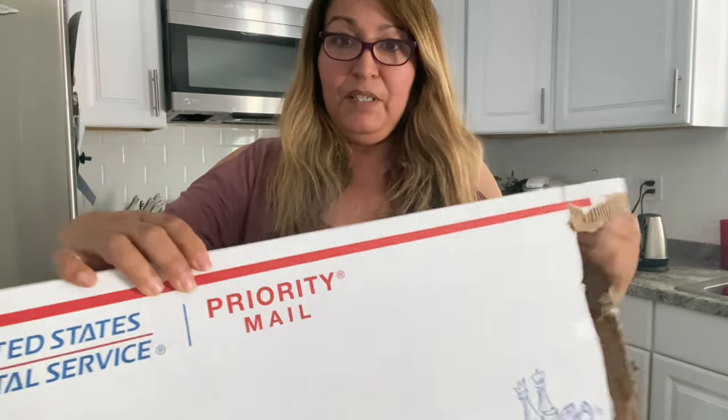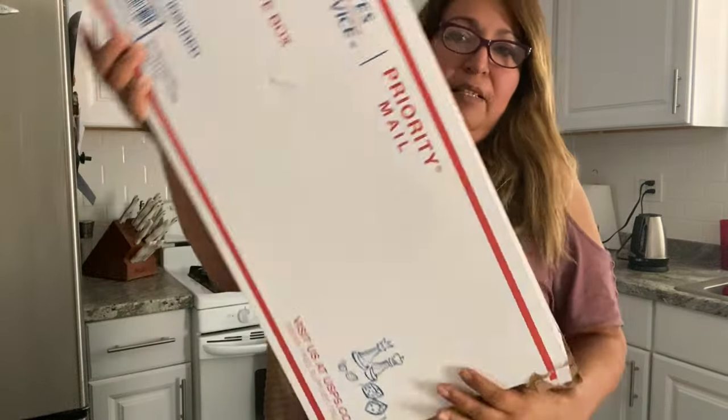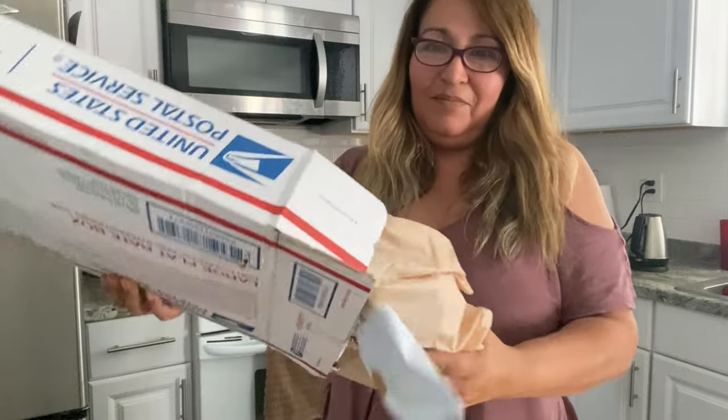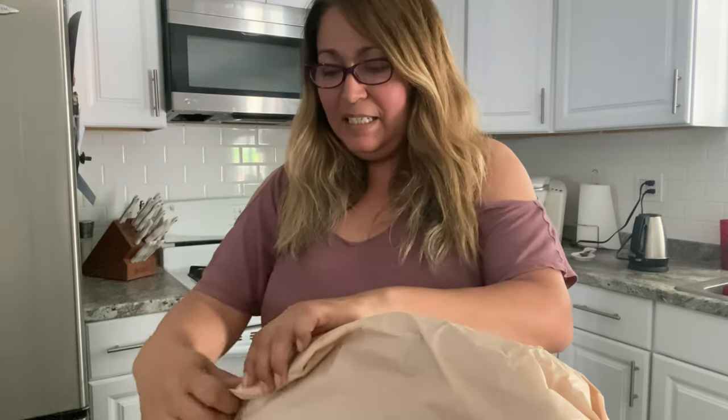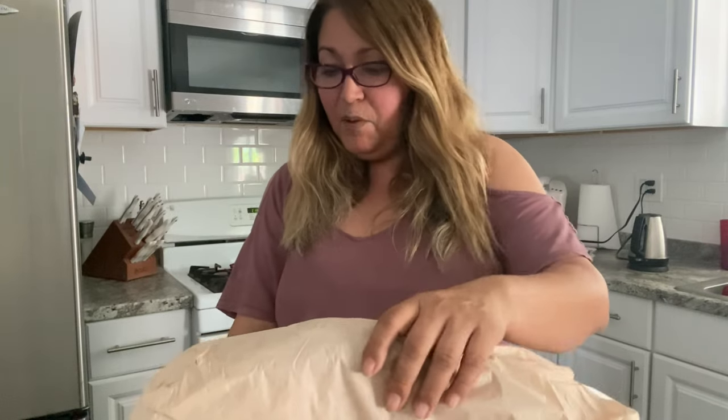I already opened up the lid here — this is the first time seeing it so I'm very excited. I hope I'm saying it right — it's not a Deville, it's a Troville, so if I'm saying it wrong I apologize. I just know that I love the design of the bag.